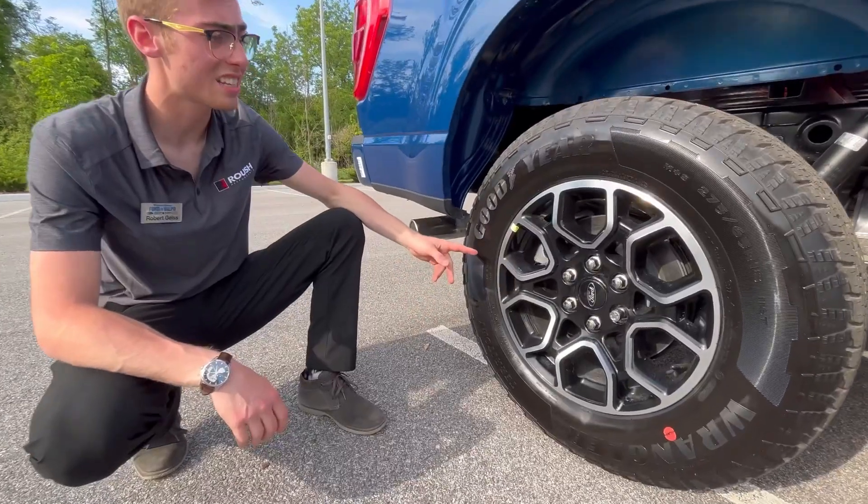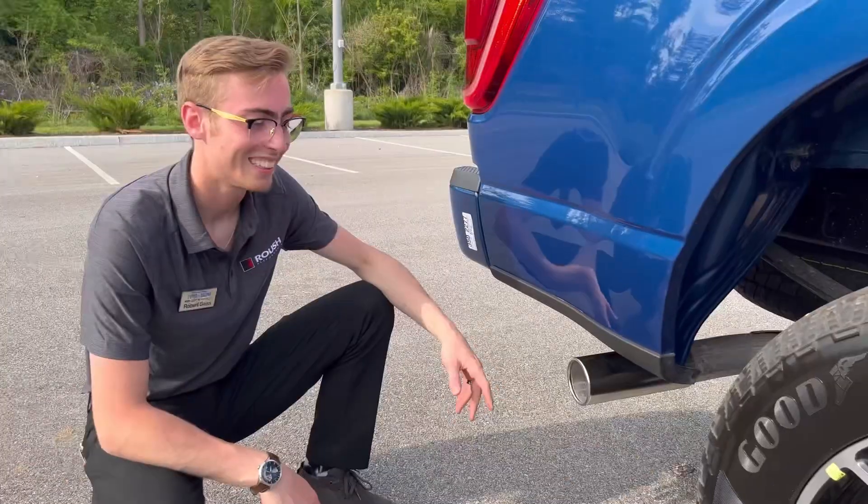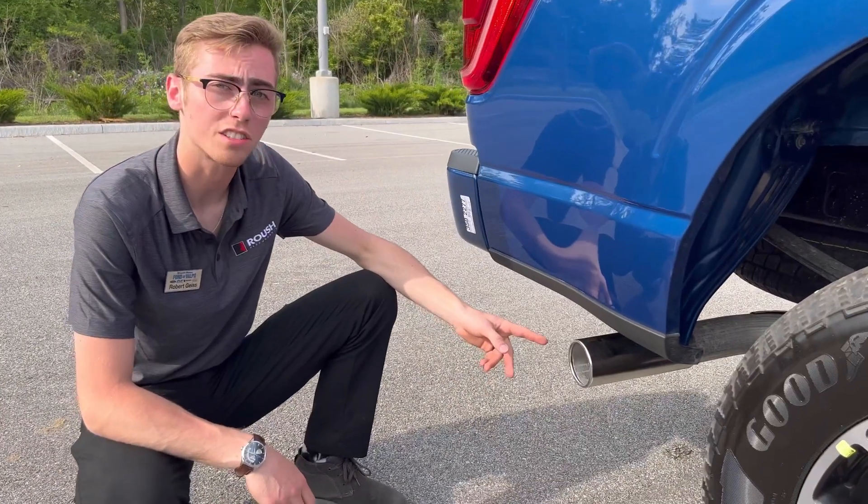The XLT has 18-inch gloss black rims wrapped in Goodyear all-terrain tires, and a single chrome exhaust tip.